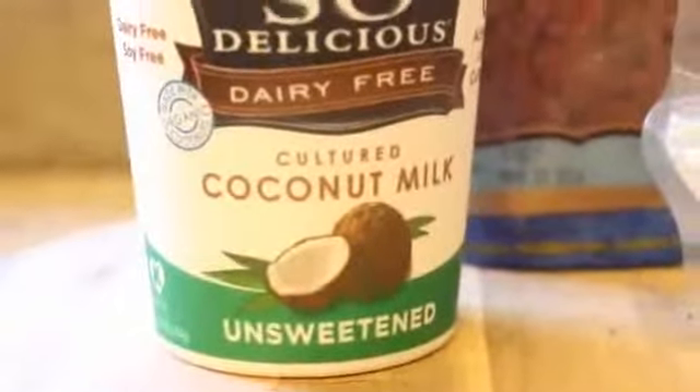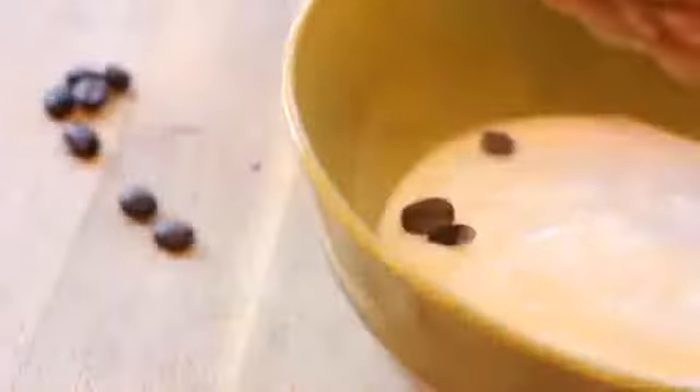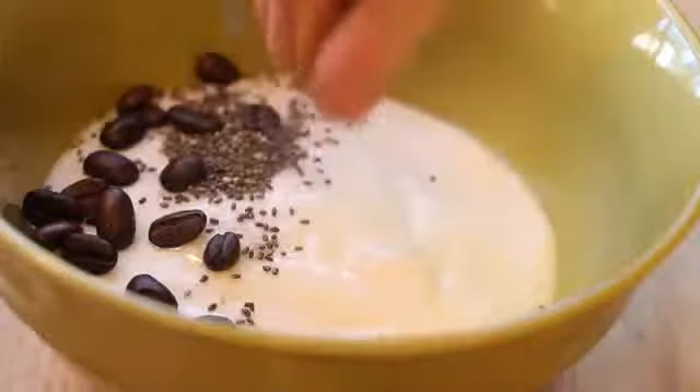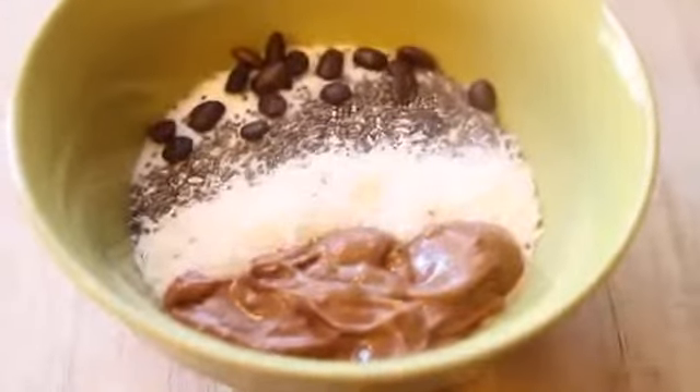For the peanut butter parfait, you're going to need some type of yogurt. I'm using dairy-free coconut yogurt, because this would not be a Cambria video without some type of coconut something. You can top it with whatever you want. What I love putting on my yogurt — which might be really weird — is coffee beans. These are so good. Then I add a little bit of chia seeds, some coconut flakes, and then you've got to add your peanut butter. I used PB2, which is a chocolate-flavored dried peanut butter. I love the flavor of it — it's so good.